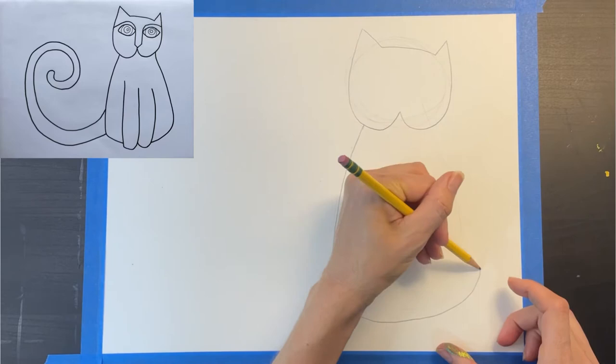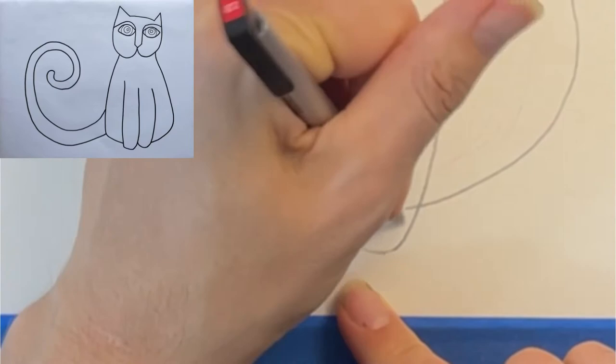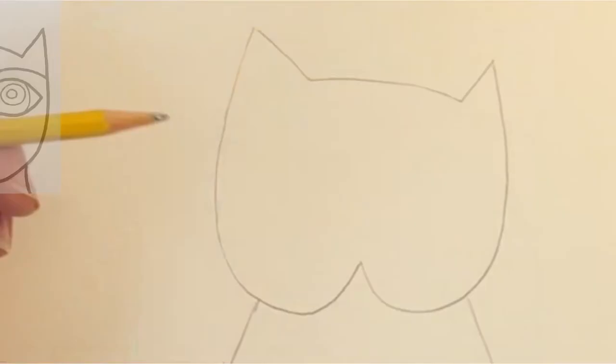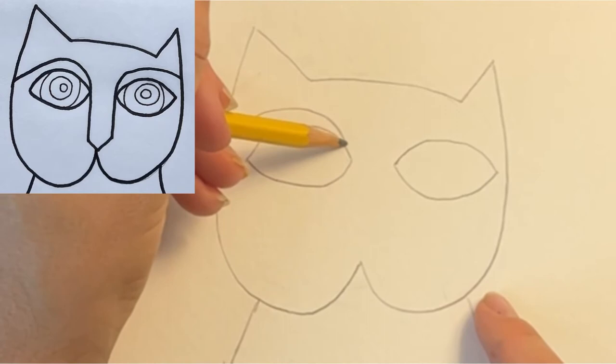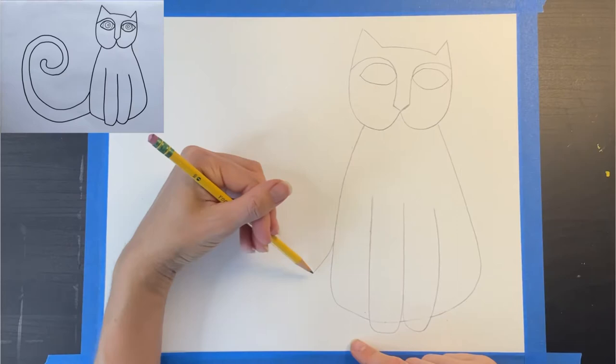My legs overlap with the body, so I'm erasing the pencil marks behind them. Now I'm going to go back and erase those preliminary pencil marks. Draw two large ellipse shapes for the eyes. Start on the side of the head and draw a brow line that connects with the nose, connect the nose to the bottom of the face, then draw the other side of the nose and add the brow line. Now draw a large spiral tail and add a double line to complete it — make the tail large so it really fills the left side of your paper.